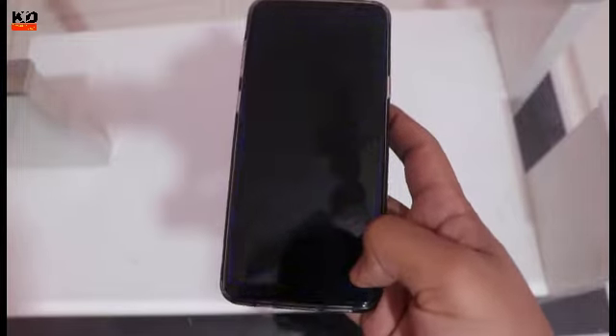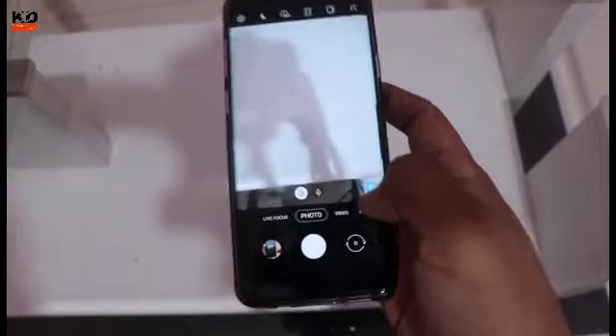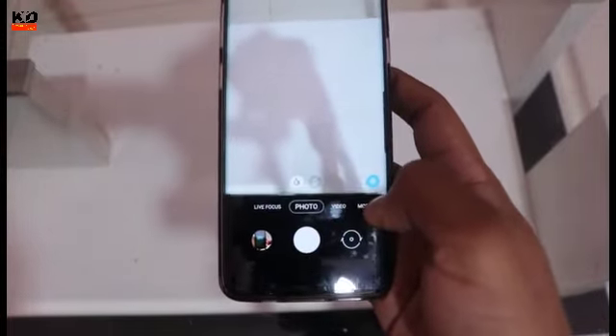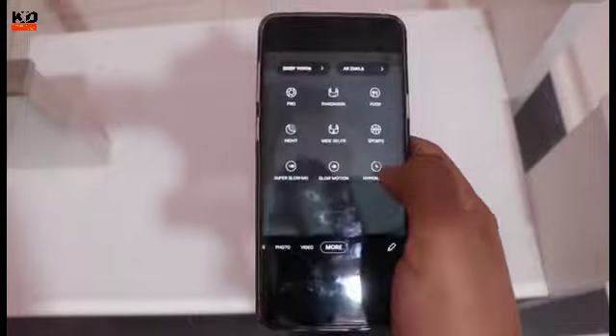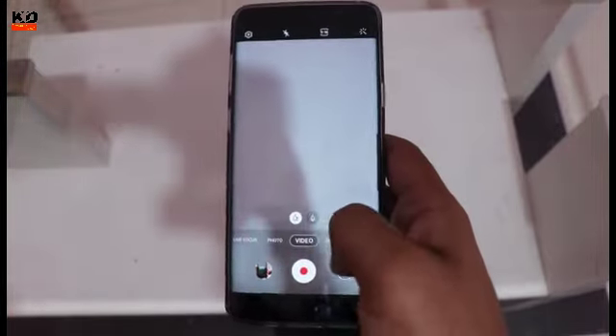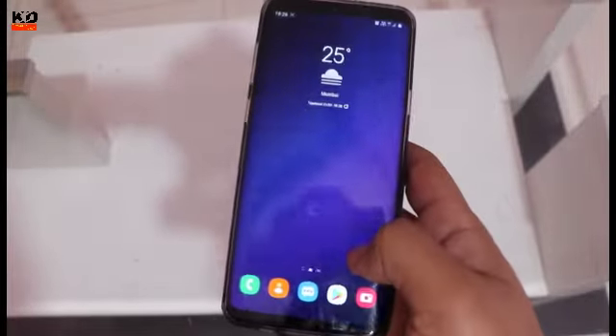We come to camera now. You can see the UI where you can see scene optimizer and other options. For slow motion you can see more options. So this is a unique camera experience with the Android 10 update.